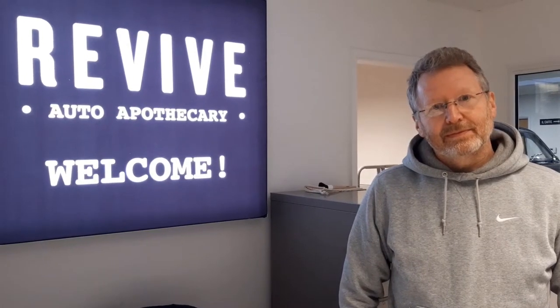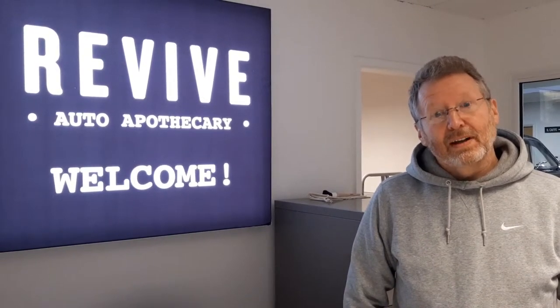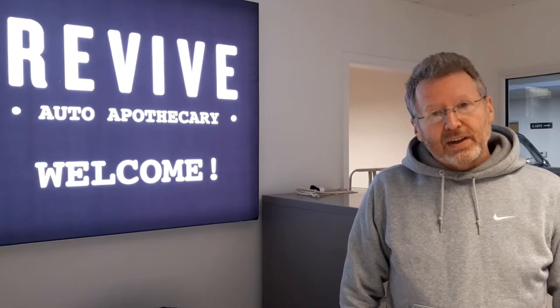Hi guys, we're back in Revive and we're going to talk with Andy today about Revive Metal Polish. Revive Metal Polish is the perfect product for cleaning, rejuvenating and protecting stainless, alloy and chrome surfaces on your classic or new car.